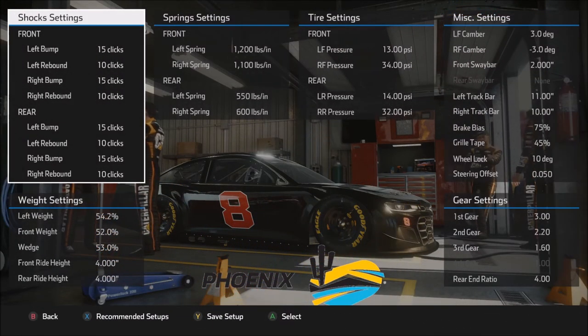Just as with every track in NASCAR, driving style matters. But on a short track it matters even more, because you spend a lot of time working the throttle, working the brake, as well as the steering wheel. There are a lot of different inputs going on, so it is very easy to overdrive the car.